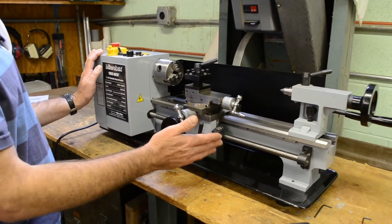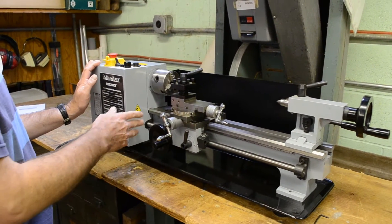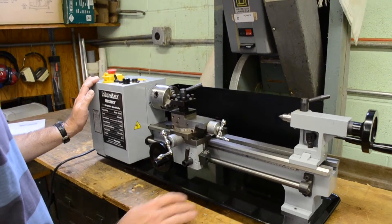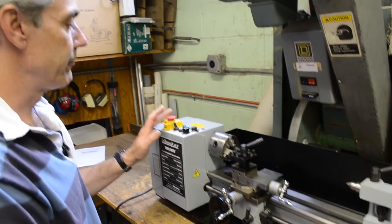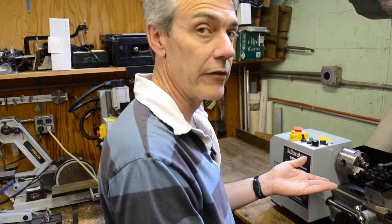It also has power feed, so you don't have to turn the machine manually. You can engage the power feed and have the carriage move by itself. It has forward and reverse chuck rotation, so you can cut reverse threads.